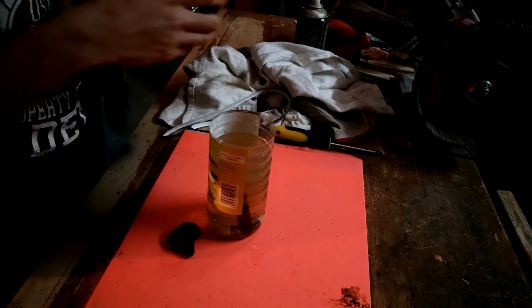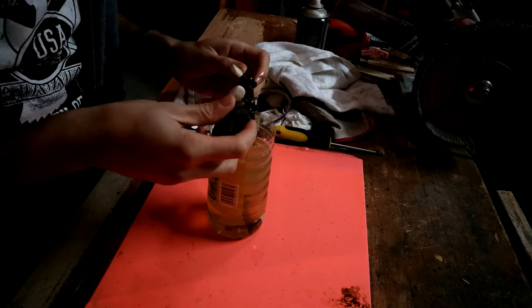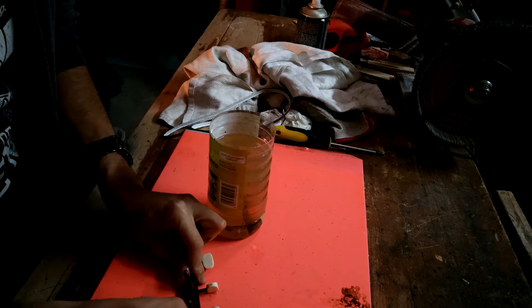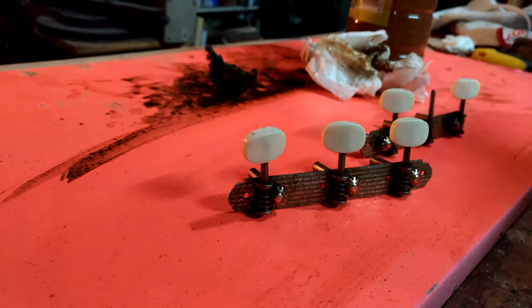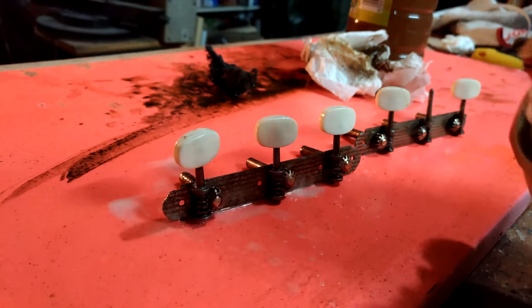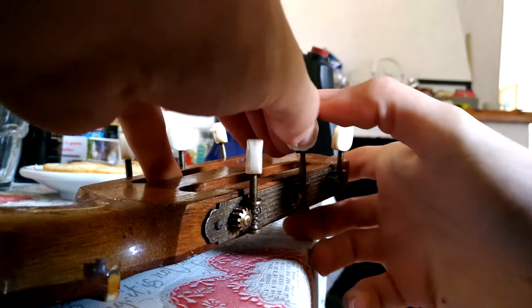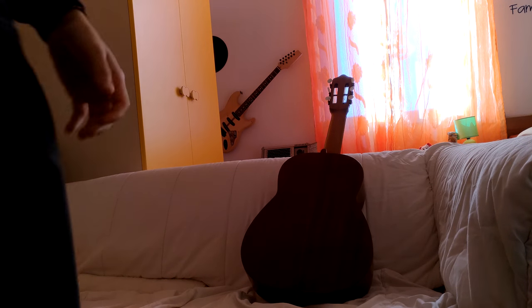Two days later, it's cleaning time. So that's as much as I can clean up. Now just a bit of oil. Let's do it. Thank you.